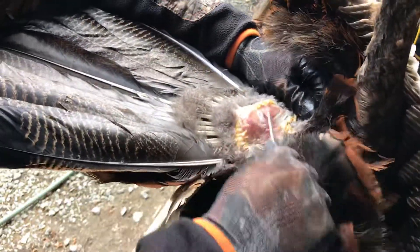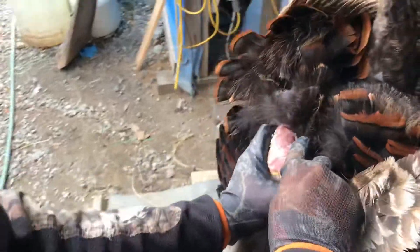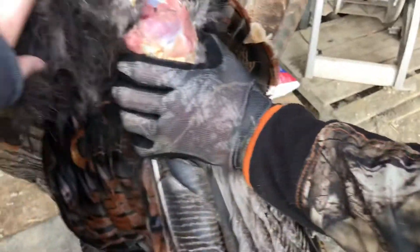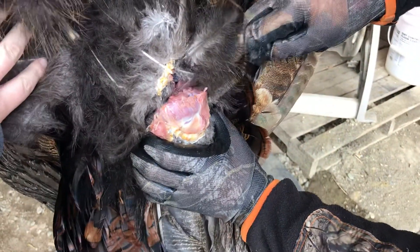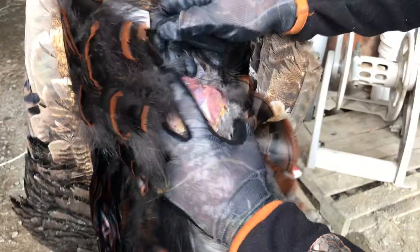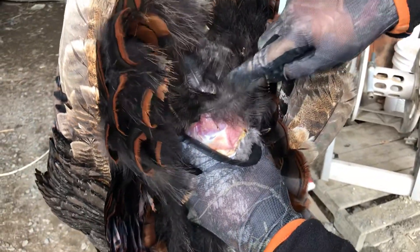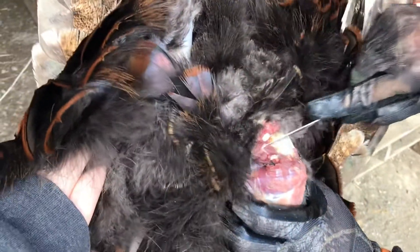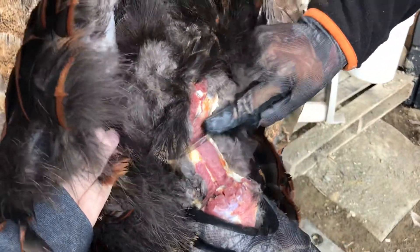Once you get it opened up you can kind of feel it — there's like a socket. Pull the feathers out of the way and go down with it, skinning it even with the back. Then you'll see that joint — that's where the tail is connected. Just cut it there and keep skinning down just like that.